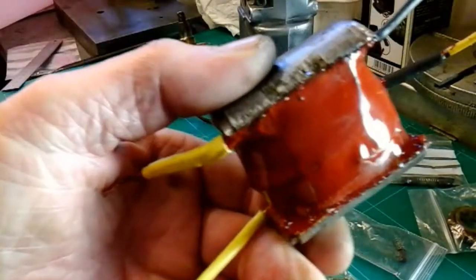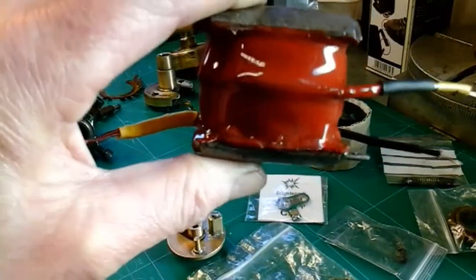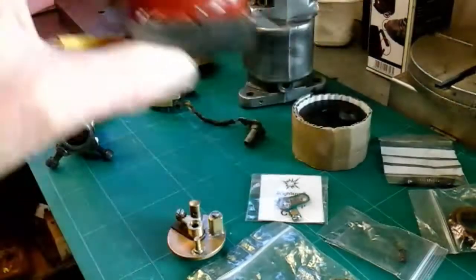I did another series of videos on actually doing the rewind if anybody's interested in that. And I made a coil winding machine for my Myford lathe. So if you're interested in that, that's a nine part video.